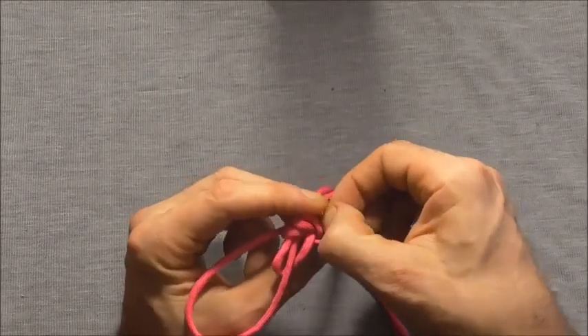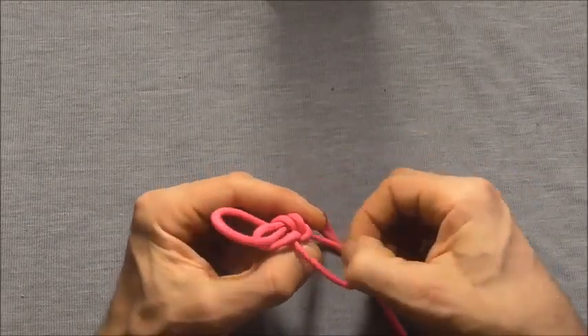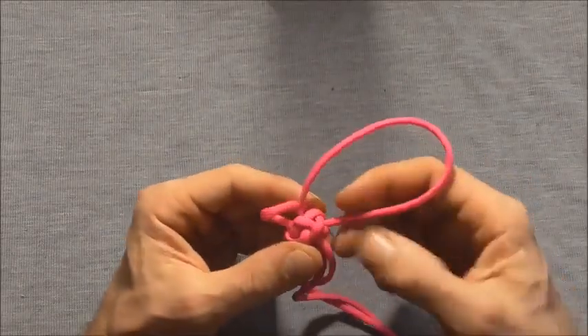Sometimes it's a little bit difficult to find which strand to pull.